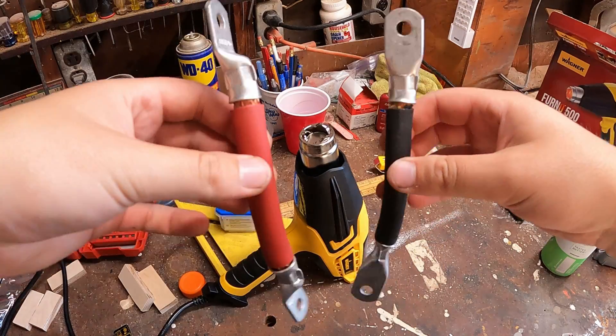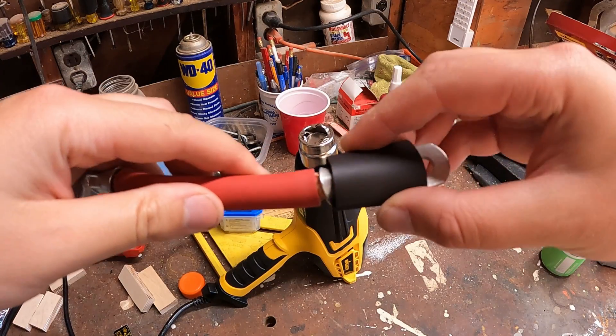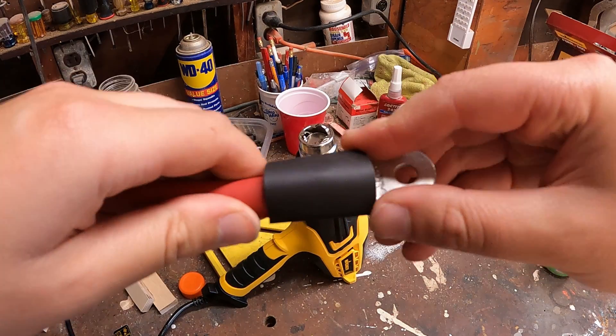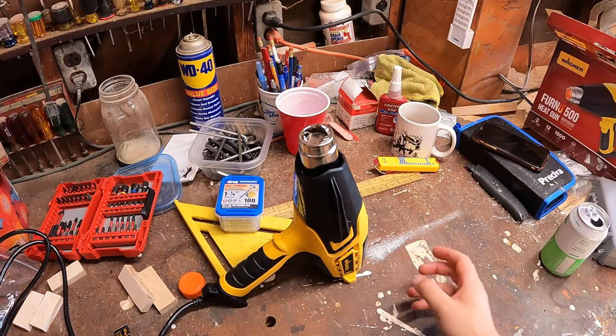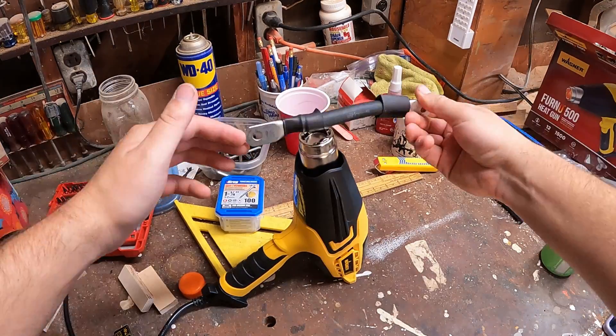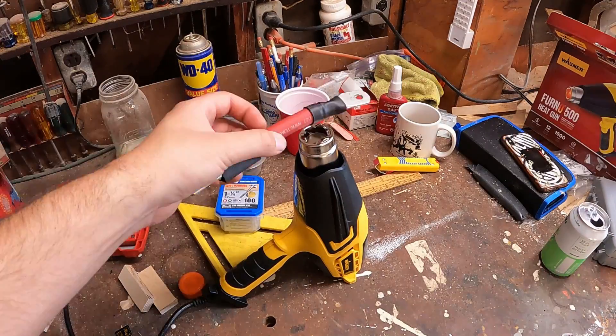Now that we have both wires made it's time to heat shrink them. I already cut my one-inch strips of heat shrink. Make sure you use heat shrink with adhesive inside of it. When doing this, you want to see the adhesive of the heat shrink ooze out onto the wire so you know it's adhered properly.